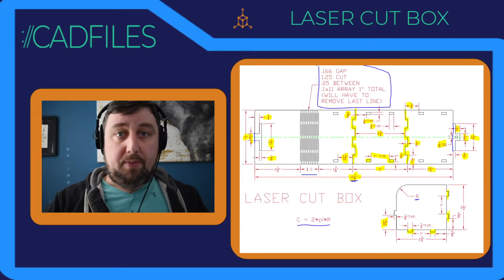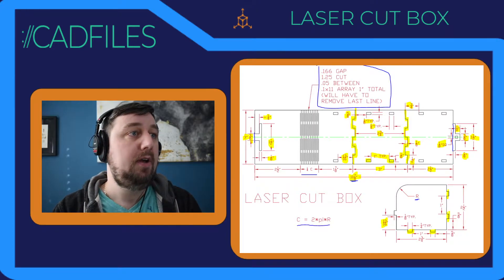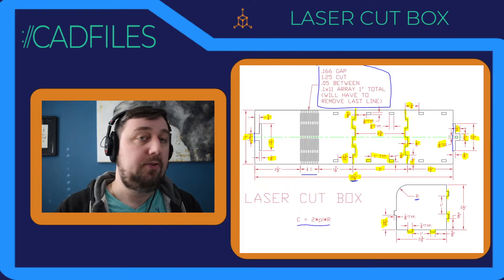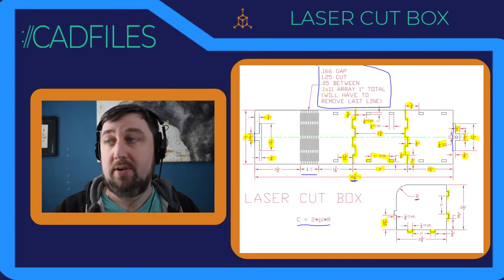This should be our last part — part three of our living hinge box for laser cutting. Let's draw the living hinge. Moving right along, we do have some poorly worded array information here which I'll explain in a second.